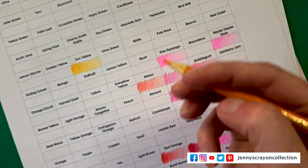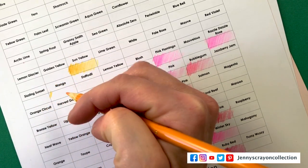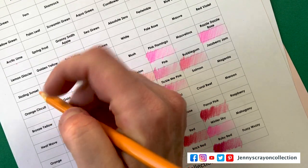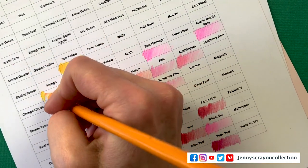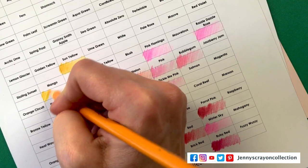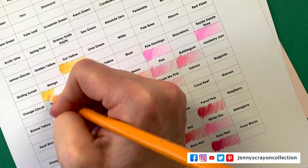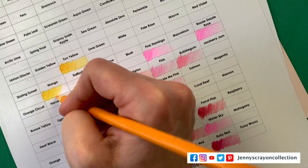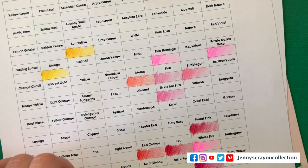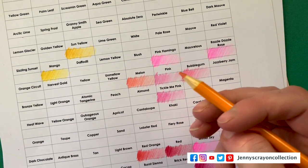This one is Mango. I want to make sure you guys can see that as it's going down — I just have to get my hand away from there. Starting to look so pretty. I love how these come together. It takes more time to do it this way.